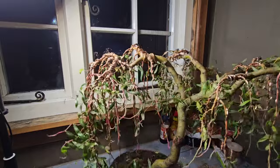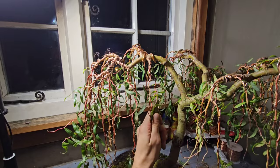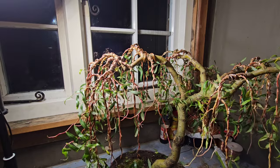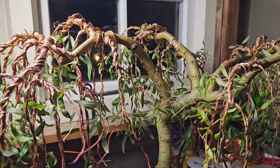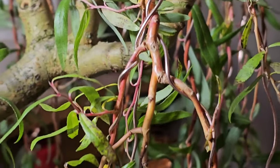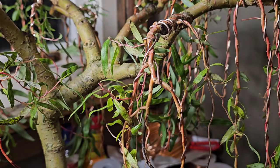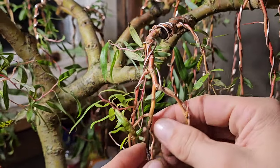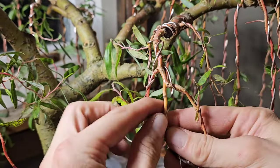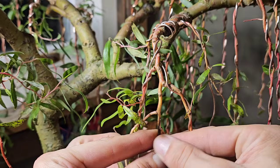You've got to remember, this cutting is only just over two years old — September, October, November — two years and two months from the cutting. And you can see the structure I've got on it already. I'm glad I didn't have that many bonsais, because I wouldn't be able to spend as much time on this as I'd like to if I had as many bonsais as Nige or Peter.